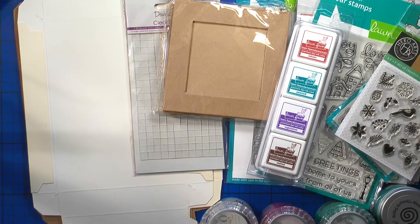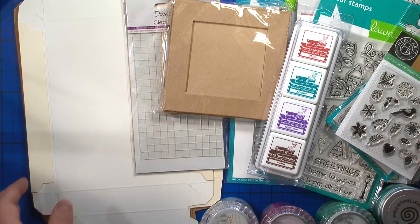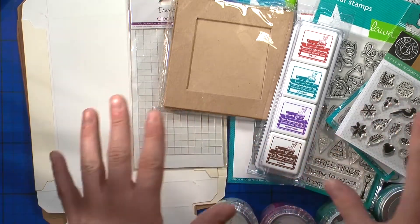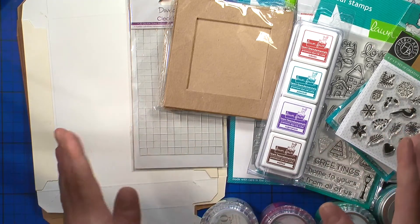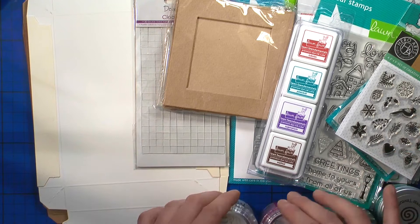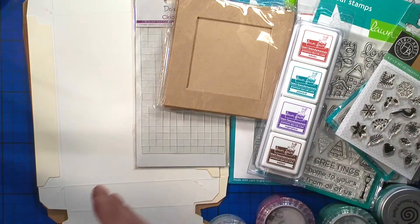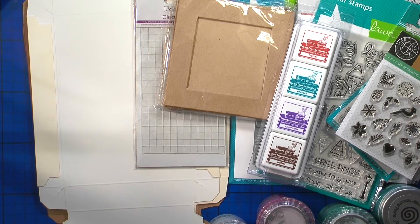Hi guys, Camilla here and welcome to my YouTube channel and blog. Today I have for you a whole haul video — these are things I purchased over the last few months, not just from this month. It's going to be quite a long one, so let me put the things to the side and start showing you what I got.